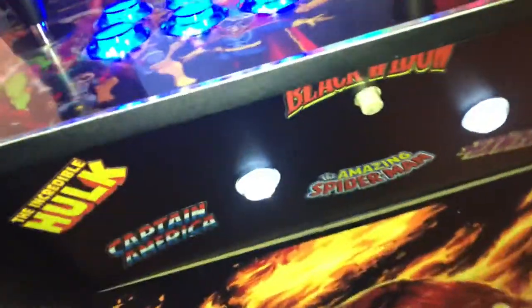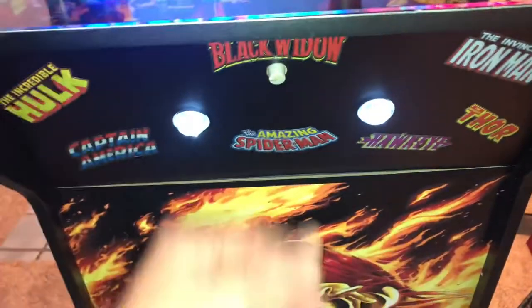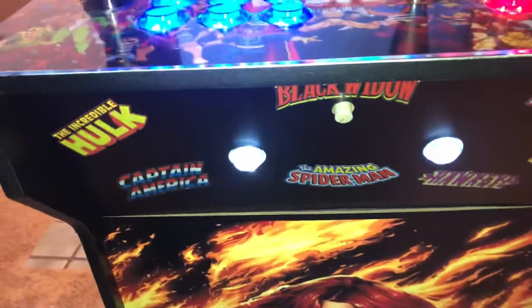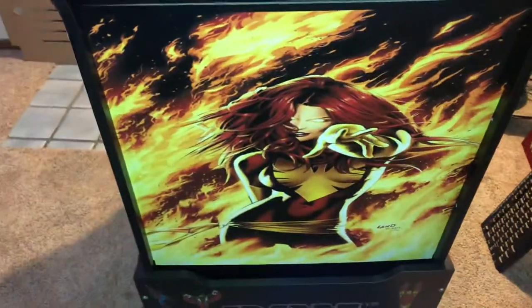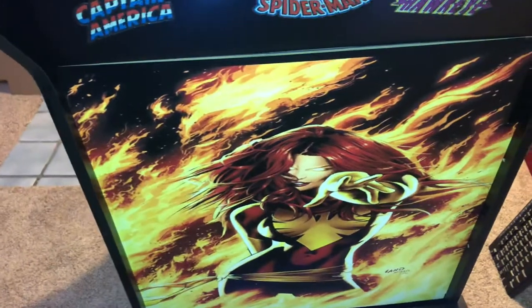Up front here you can see I've got an adjustable volume knob. I won't play it too long because I don't want to get a copyright strike, but you can adjust the volume right there. That other decal — I think that one was about eight bucks or something.